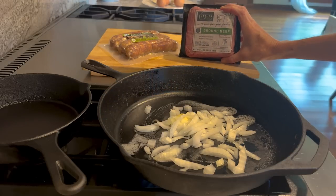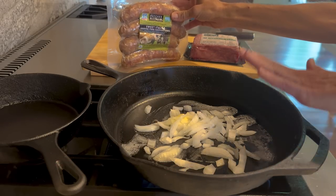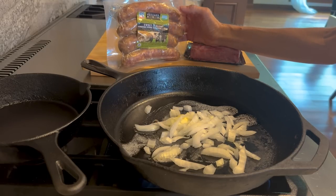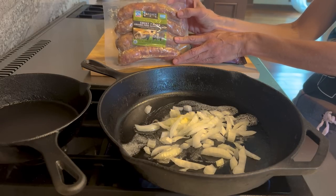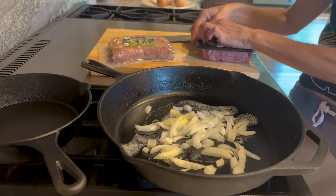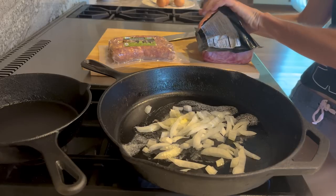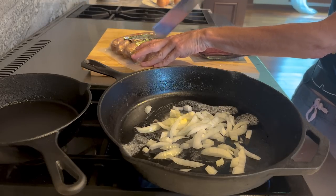While that sautées, I have a pound of Butcher Box beef and I'm also going to use the Butcher Box sweet Italian sausage. This is not sponsored by them, but if you're interested they have great things. What I love about the sweet Italian pork sausage is it's not really sweet because there's no sugar in it. It's really hard to find Italian sausage without sugar — I guarantee you most grocery stores don't carry it. I'm going to open the ground beef up and for the Italian sausage I'm going to open the casings up and use the inside.